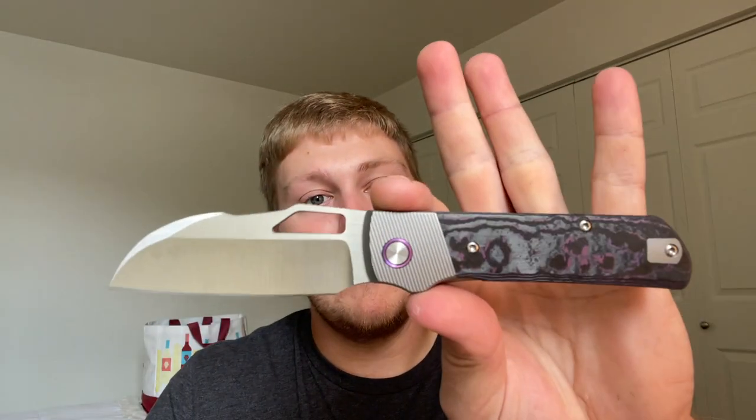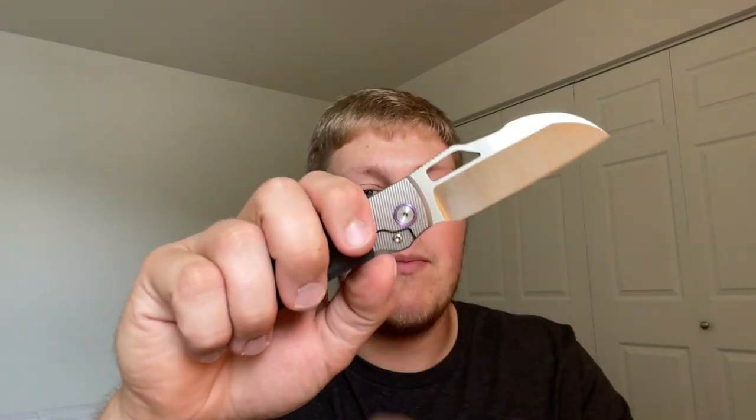That was my full overview of the Devo Knives Stout V2 prototype. Thank you to Kevin and Colin for sending this out to me — I'll get it shipped to the next guy. Leave a comment below with your thoughts on the Stout V2 prototype. Do you think it's worth it? I personally think it is. Thank you all so much for watching — I hope you have a fantastic rest of your day, and I'll talk to you guys in the next one.